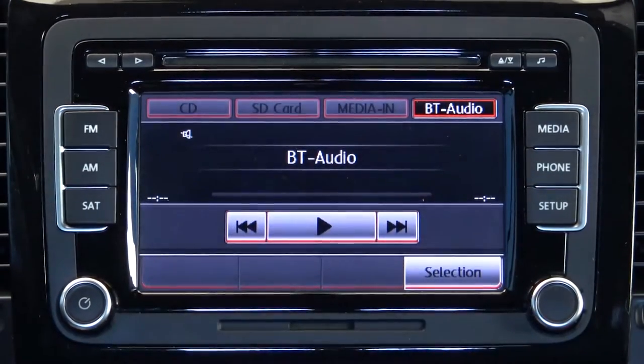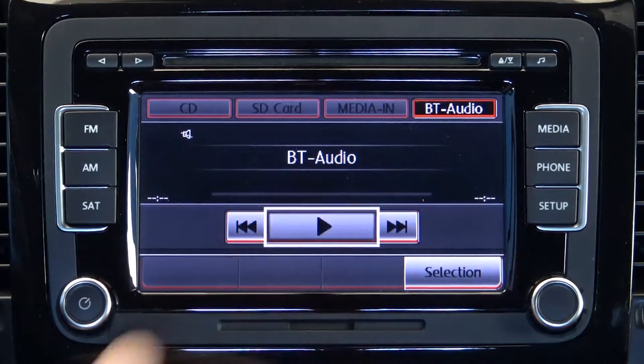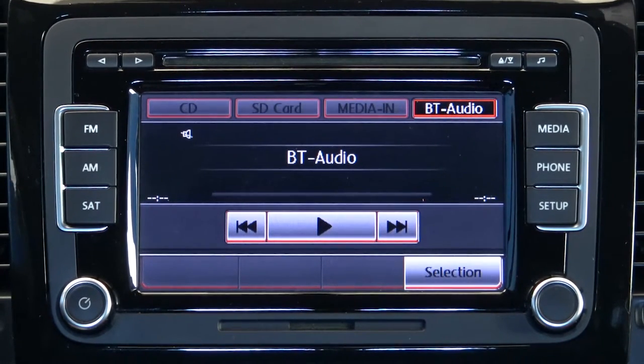Additionally, you can play your favorite music using the Bluetooth audio menu. This system allows you to stay safe on the roads without sacrificing your productivity.